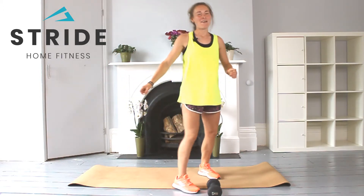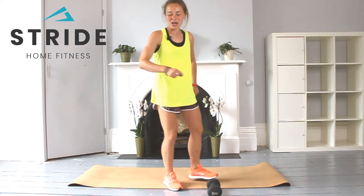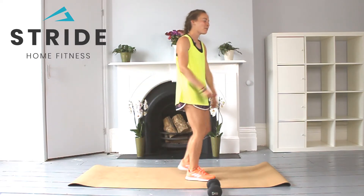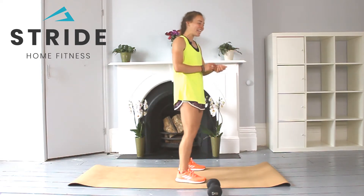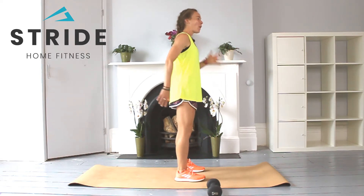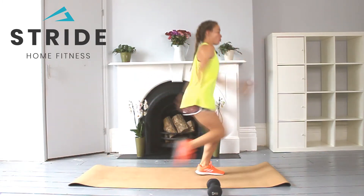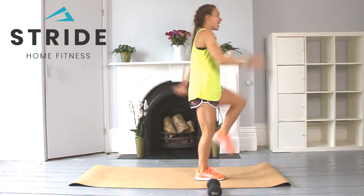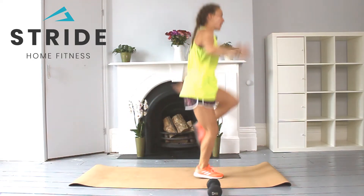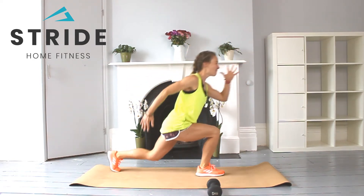Starting with our reverse lunge into a hop — driving up through that knee, engaging through the core. Going in three, two, one — and go. Bending through the back knee at a 90-degree angle, drive with the arms — and four. Lovely. Other side: two, three, four. Brilliant. You've got 20 seconds.